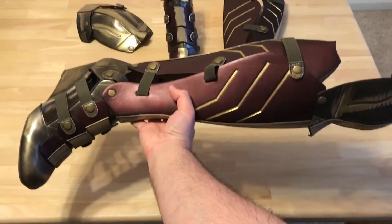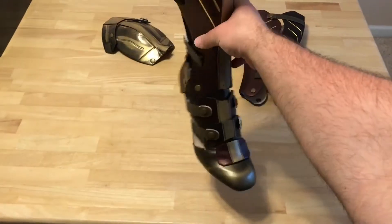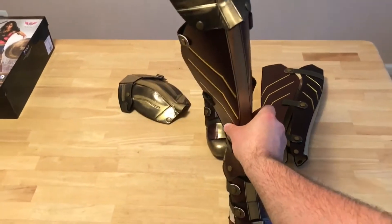Ready to be worn. Look at that. I'm just holding it and the snaps are staying in place, they're not falling out. They look great.